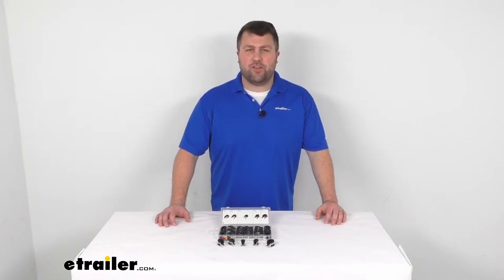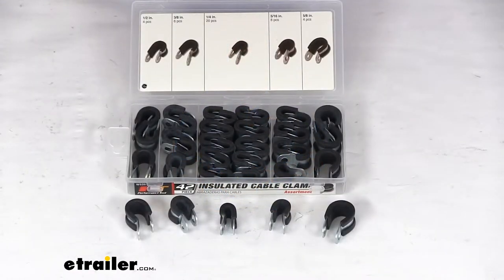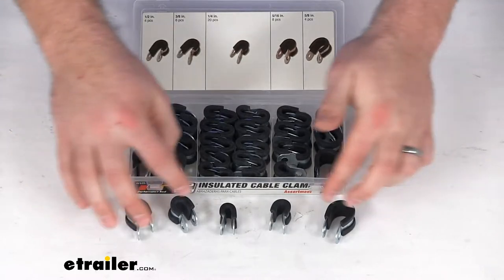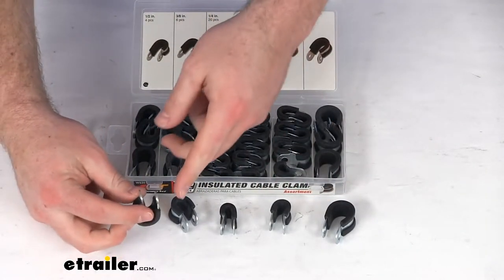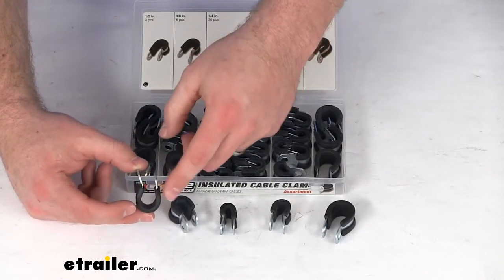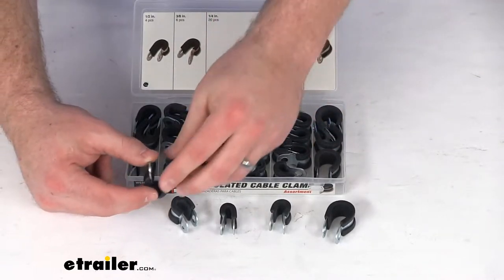Hi there, I'm Michael with eTrailer.com. Today we're going to take a quick look at this insulated clamp kit. This kit is going to provide 42 different clamps, so each clamp is going to do a great job of holding your wires or hoses in place, whether that be on your vehicle, on your motorhome, in your home, or wherever that is.